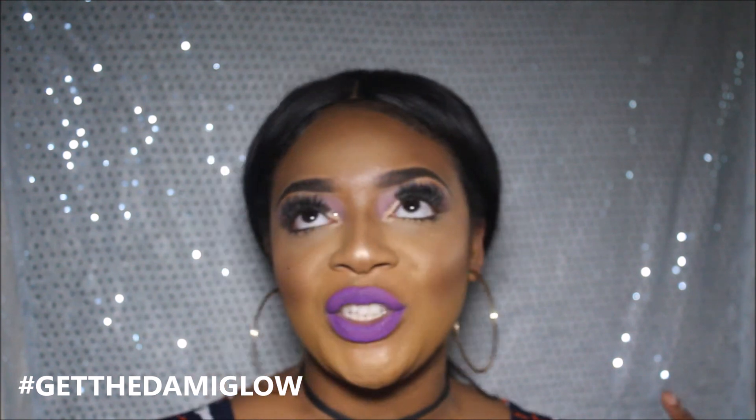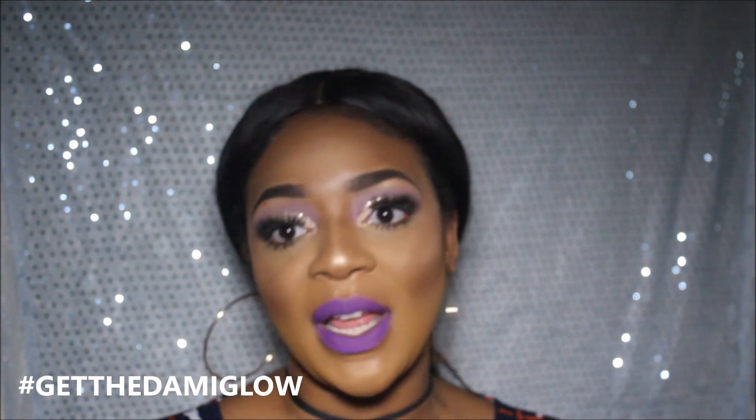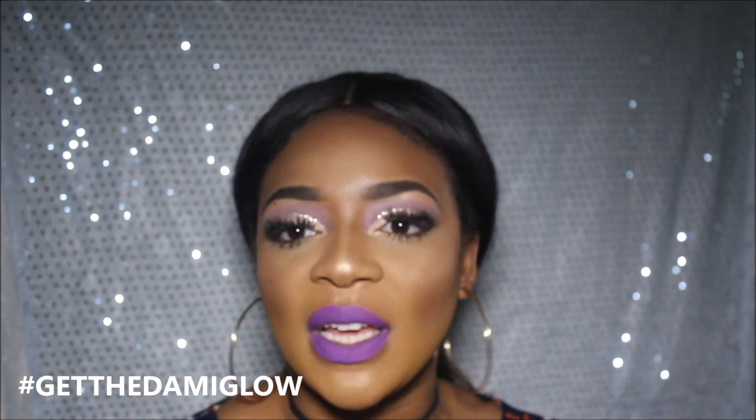Also guys, make sure you use my hashtag — hashtag 'get the damage glow' — make sure you use it on Instagram, and if you do use it, make sure you tag me in it so I can see your wonderful popping highlight. We need to glow as a family, guys.